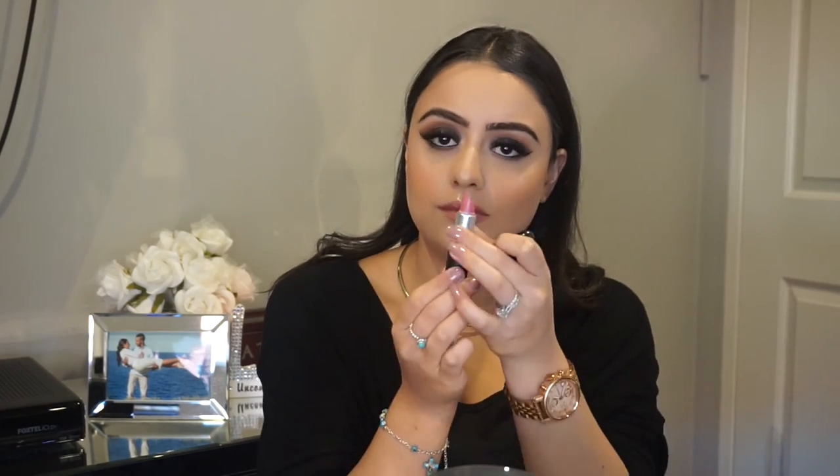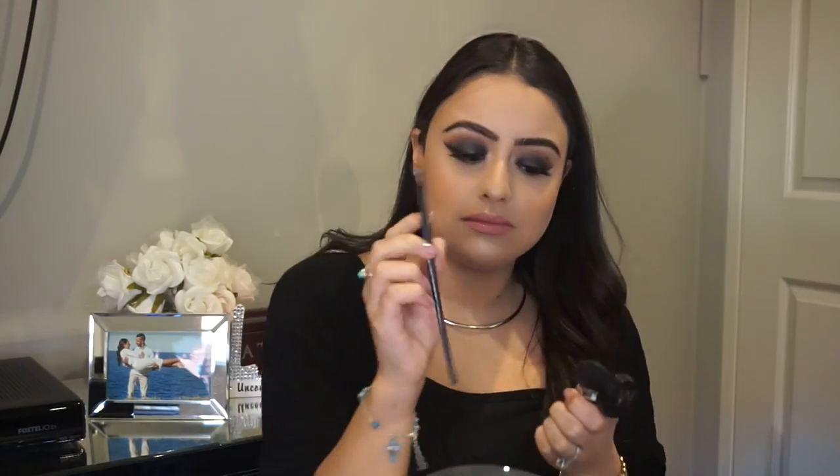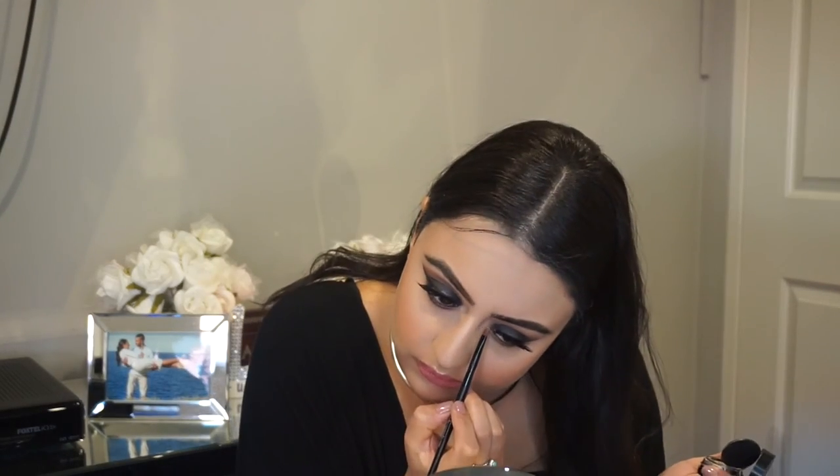And now for the lipstick — the lipstick I used in this look was the color Please Me. I love this color — it's a nice pinky color. Next I am going to be putting in some eye dust in the inner corner, which is just like a highlight, and this is by The Makeup Store.